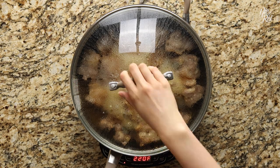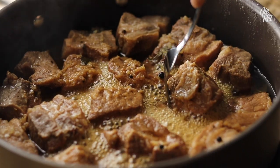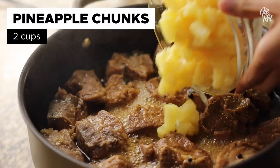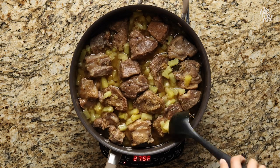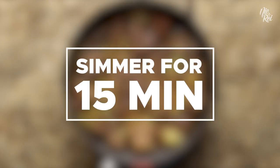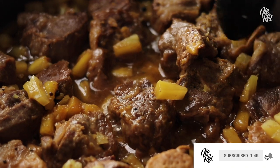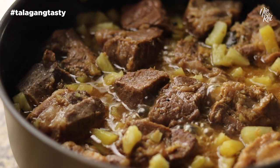When time is up, uncover your pan and fork one of your pieces of meat to see if its tenderness is to your liking. Now, go ahead and add in about 2 cups of pineapple chunks and mix them in. Then just simmer everything uncovered for about 15 minutes or so, or until the thickness of the sauce is on point. All you gotta do is pair it with some white rice and dig in! It's Telugang Tasty!